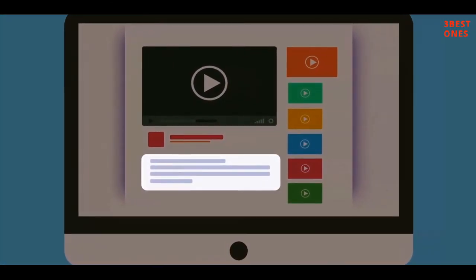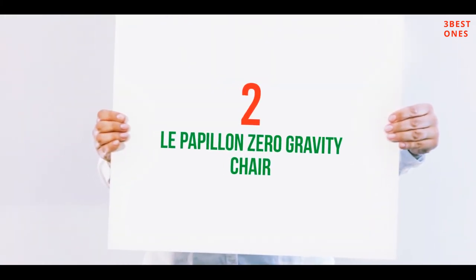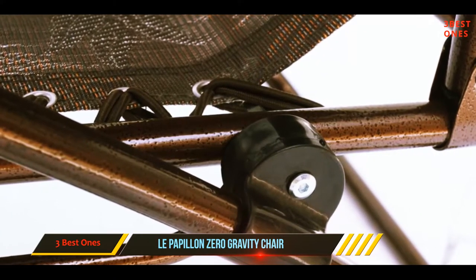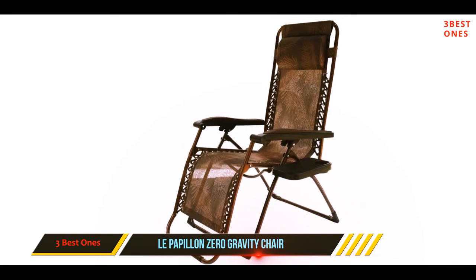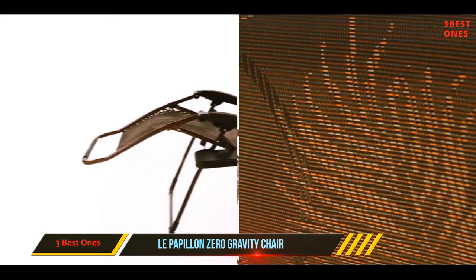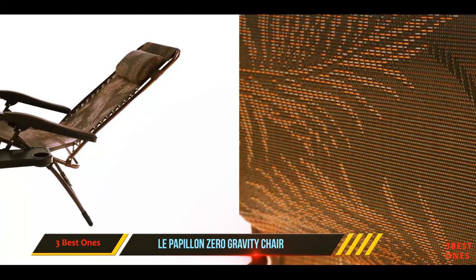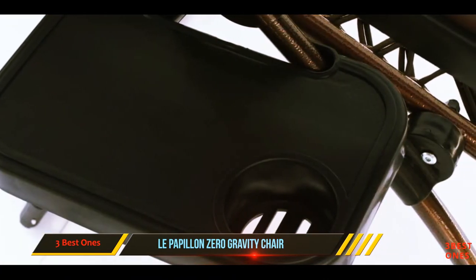Coming in at number two, the Le Papillon Zero Gravity chair. One of the things that sets the Le Papillon all-seasonal zero gravity chair apart is the removable suede seat cushion. Users love the extra padding not available on many zero gravity chairs in this price range, and mostly raved about how the cushion insulates the chair so you can use it comfortably in cool weather. At about two inches thick, the padding has two surfaces.